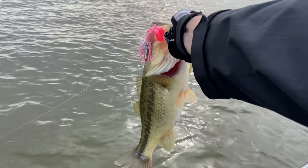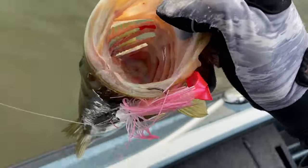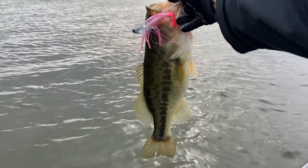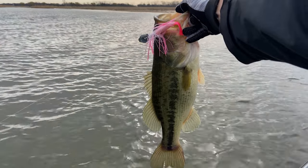I just caught this really nice look at the size of this pre-spawn fish. She's an absolute toad — she ate that pink chatterbait. We'll get some pictures of her and get her back in the water.